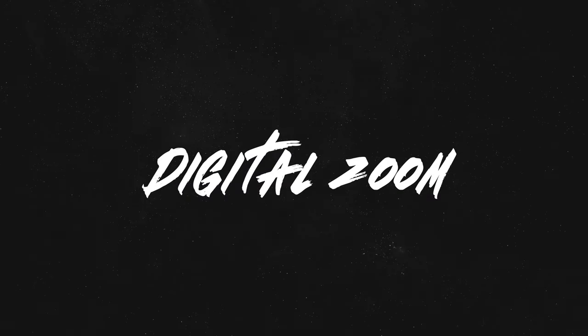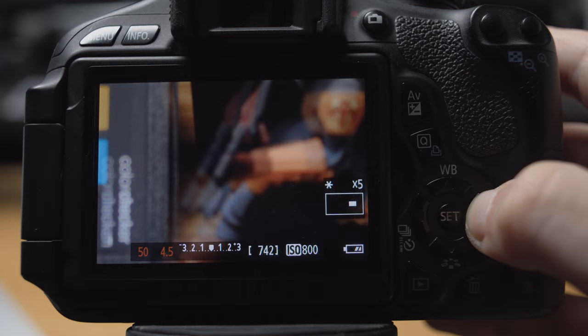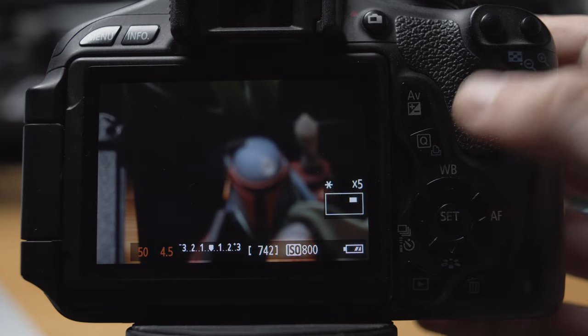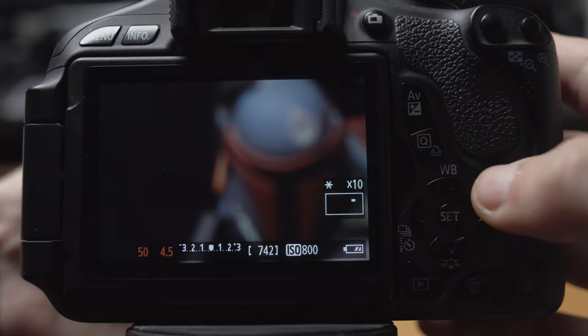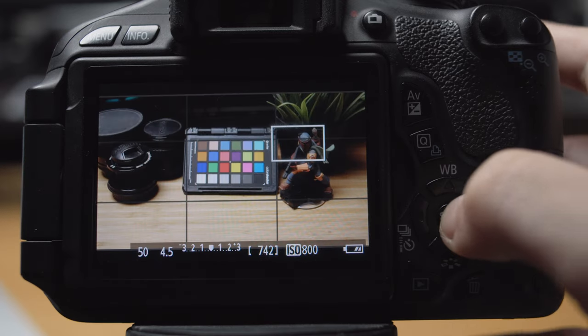No matter how affordable your camera is, it's highly likely that it has digital zoom built into it. A digital zoom will let you crop into your frame to give you a closer look at your footage, and oftentimes you can move that frame around within your composition in case your subject is off in a corner or to one side instead of the center. This gives you a way better view of your subject and lets you make sure all of those edges are nice and sharp before you start recording.